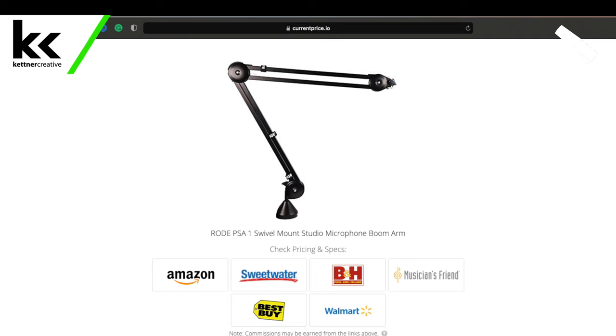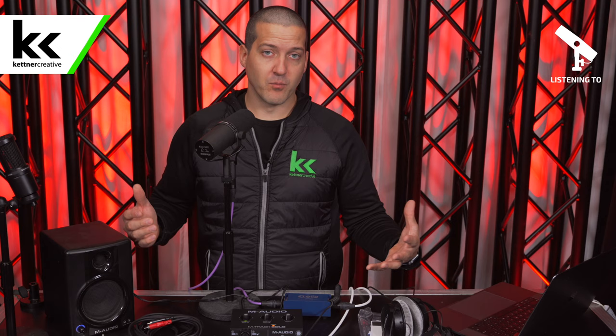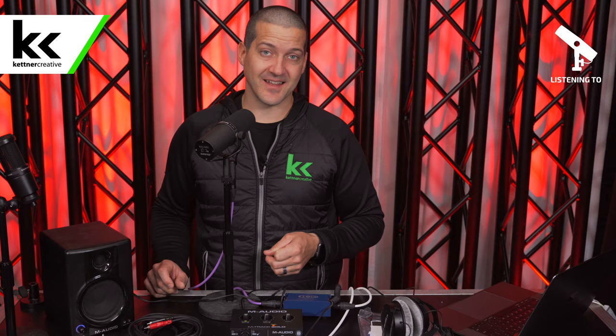Again, if you are looking for pricing or specs for anything you've seen in this video, we have tons of links down in the description below. I do want to hear your biggest questions about this device — please leave a comment below. And if you want to see more videos like this in the future, please like and subscribe. Thank you for watching.